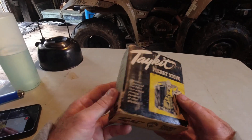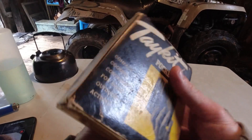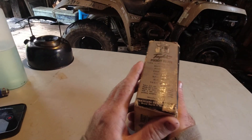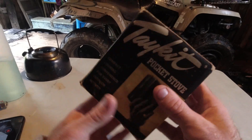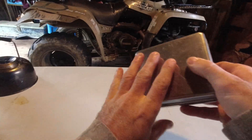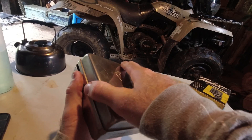Hi, welcome back to another video. Today we're going to do another look at the Take It pocket stove. I did a preview video on this previously. This stove is made in either the late 40s or early 50s in the USA by the Charles Equipment Company in Grand Rapids, Michigan. I think this is the coolest little camping stove you can get.